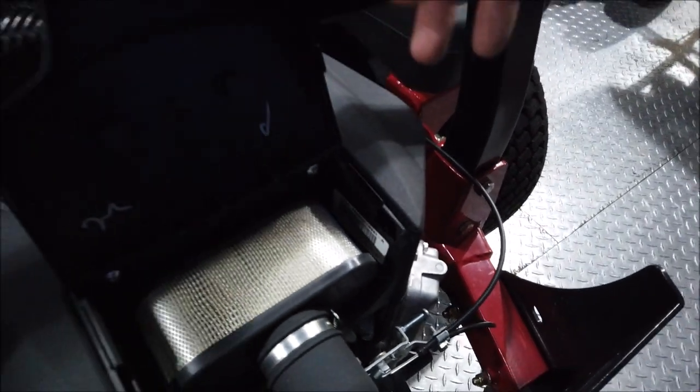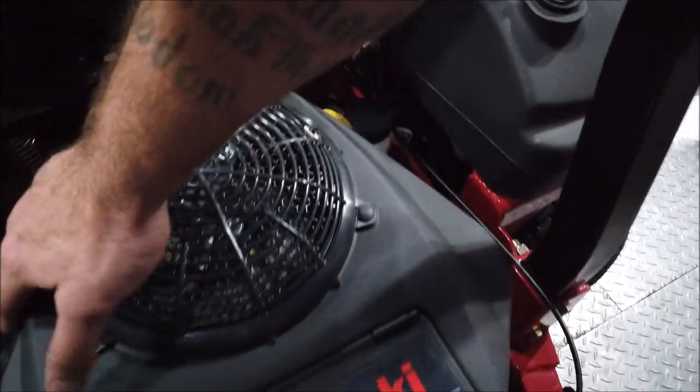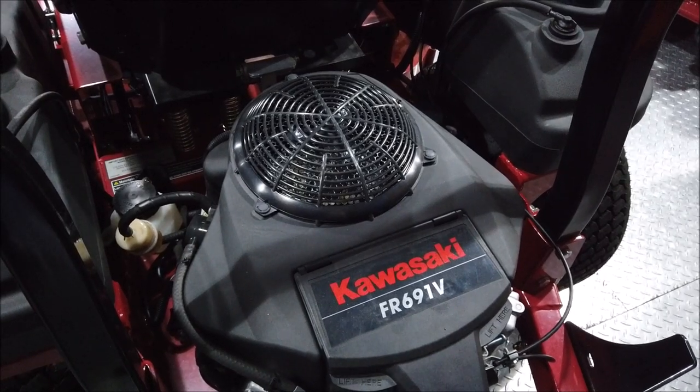On a Kohler, they're generally just a sticker on the side right here somewhere — super easy to find — and a square plaque on the engine.